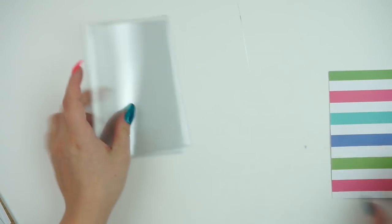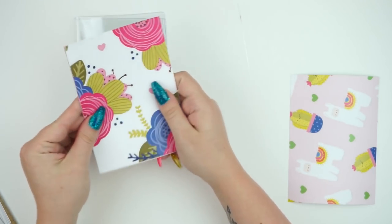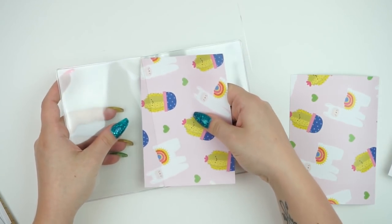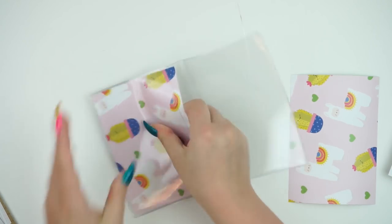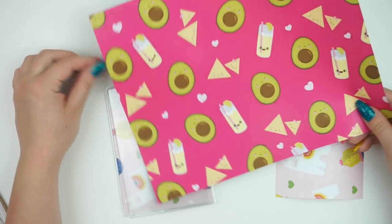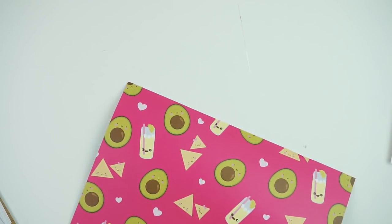You could totally cut extras and then do different papers facing each way. For example, if I didn't want to use one of these patterns, I could totally double-side it and put it in, and you could totally do different papers. This one's super cute — should I cut this one out? I think this would be adorable. I like this one better than the llama one, so I'm actually going to cut this real quick.